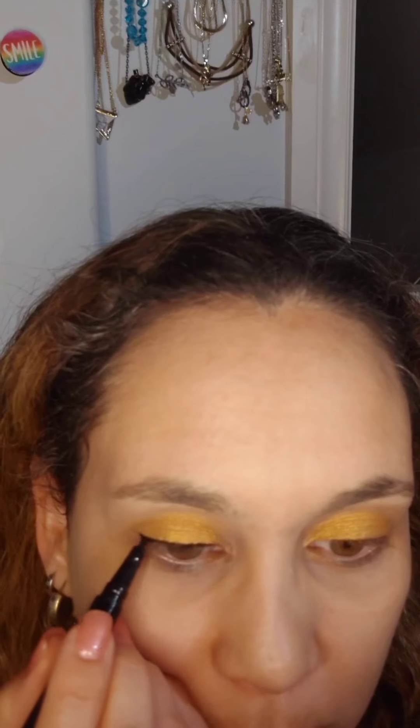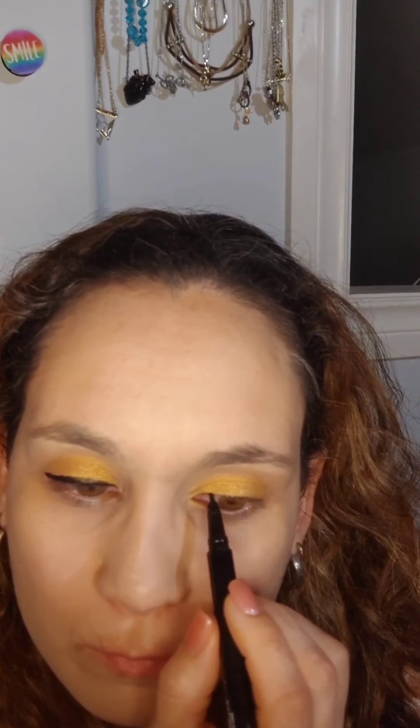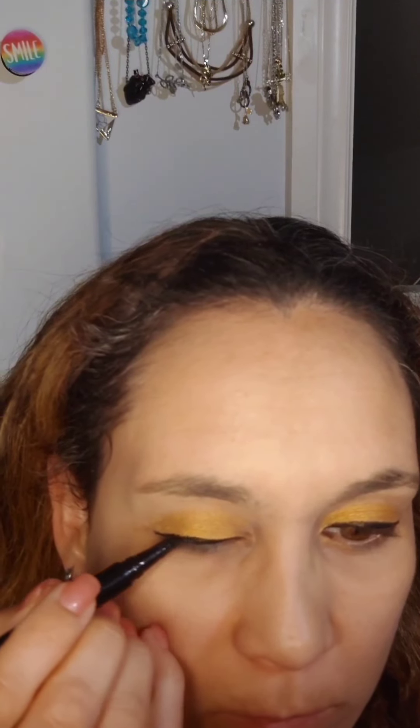Then I applied one layer of eyeliner with my liquid liner just to give it the basic shape. I love the Wet n Wild eyeliner because it's so easy to apply — you can go backwards and forwards which helps. I like putting it on in layers so I can get the thickness I want, and it gets in between all the eyelashes.